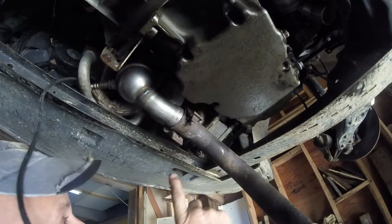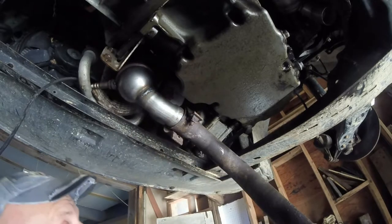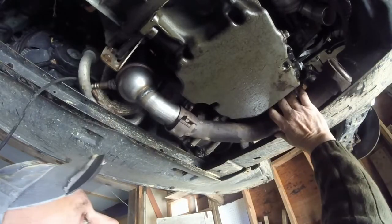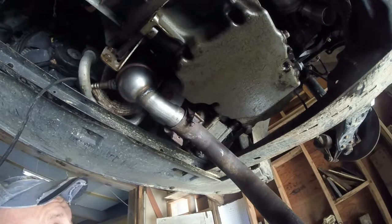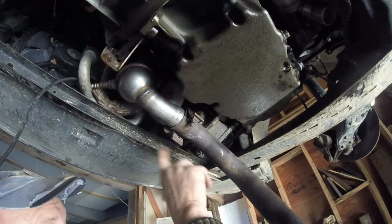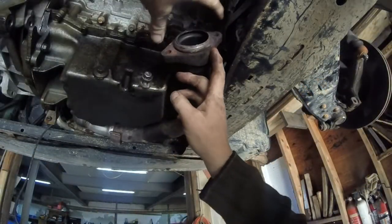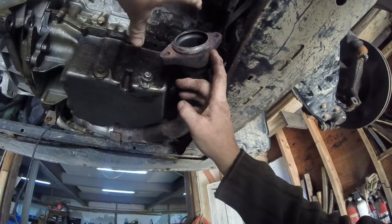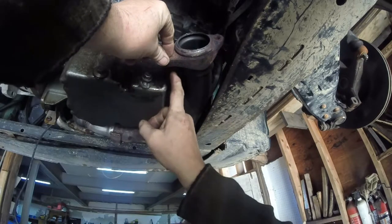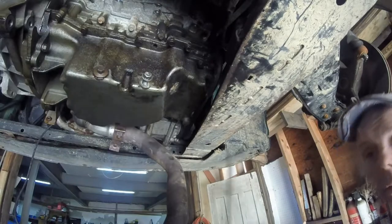Here is the replacement cat, which is in the same position. I actually like this cat better than the stock one because it doesn't make a right angle corner — it just curves. But this pipe was pretty much round and rusted; I couldn't get anything to grip on it, so I used a grinder and cut it off. The way this pipe was situated, you couldn't get at this bolt with a die grinder or anything because the transfer case is right here.